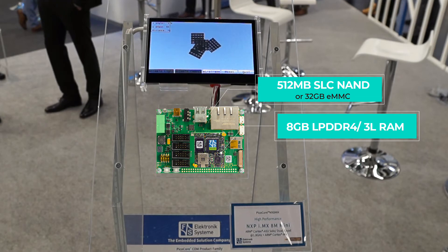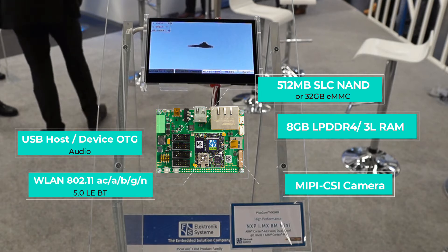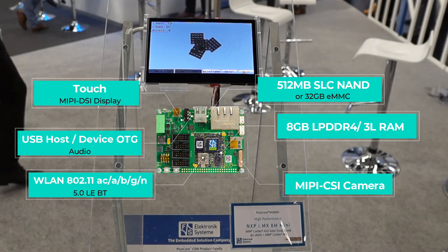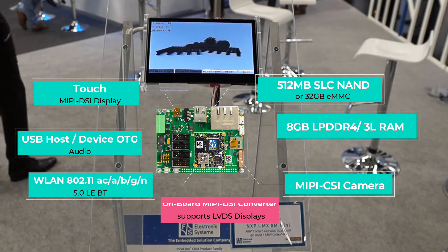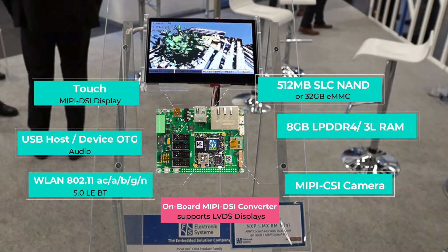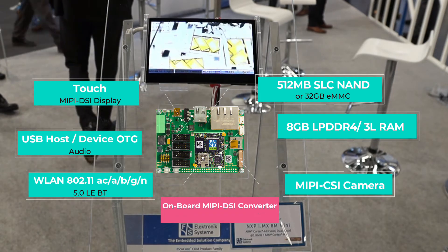It also has common interfaces like Wi-Fi, Bluetooth, USB, audio, camera, touch interfaces, and also MIPI-DSI displays. A great new feature is that you are able to connect an LVDS display to the PicoCore MX8MM — we have designed in a MIPI-DSI converter to support LVDS displays.